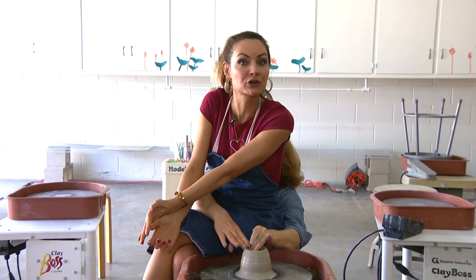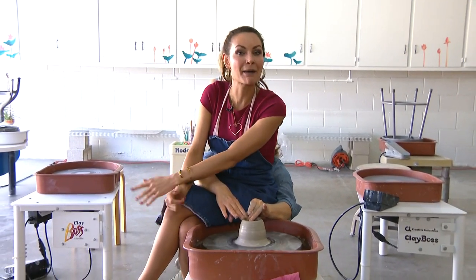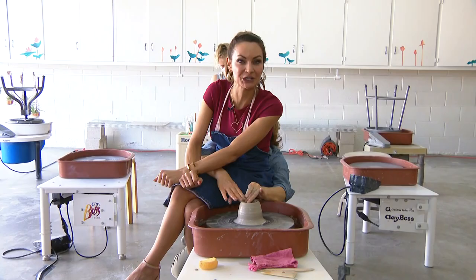Listen, over the past year a lot of people got real crafty. They learned how to knit, paint, make furniture, do pottery. I was not one of those people. But better late than never, right? So today I'm at Mud Lily, about to reenact a scene from Ghost.